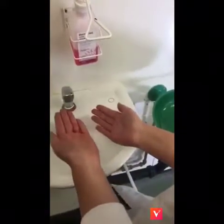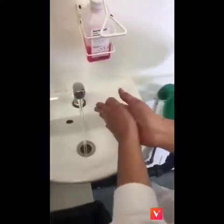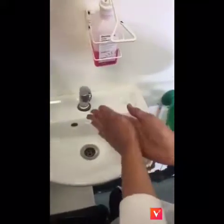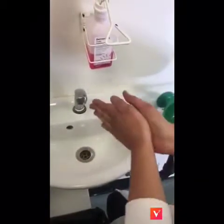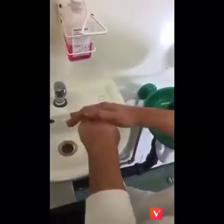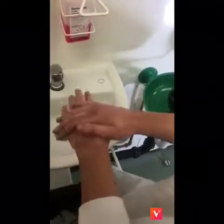Do not use fingertips on the dispenser. The hand washing process takes at least 15 seconds. Rub palm to palm 5 times. Rub right palm over the back of left hand up to wrist level 5 times.